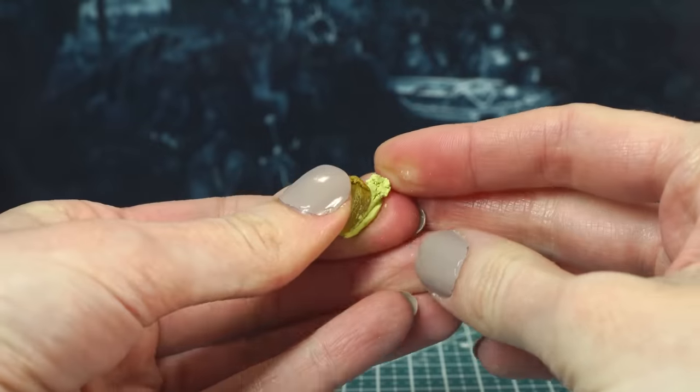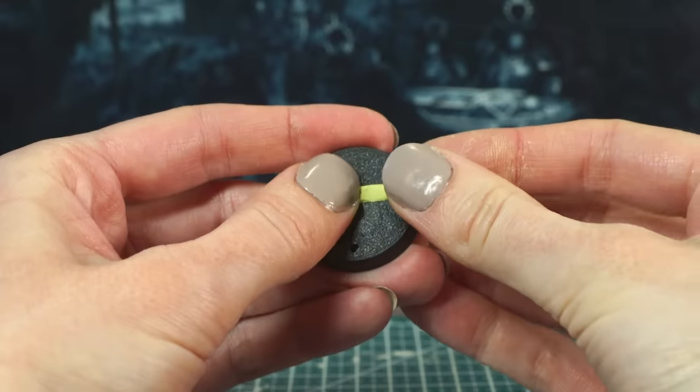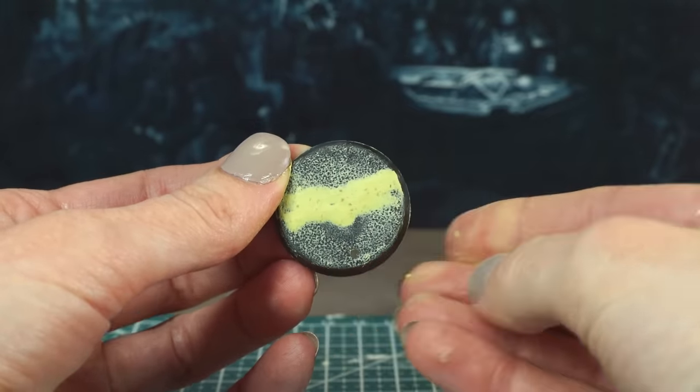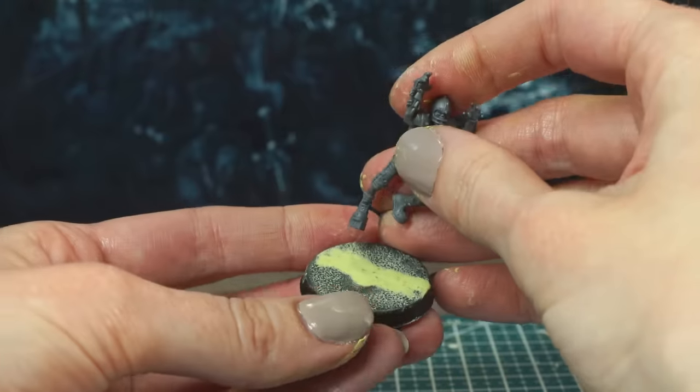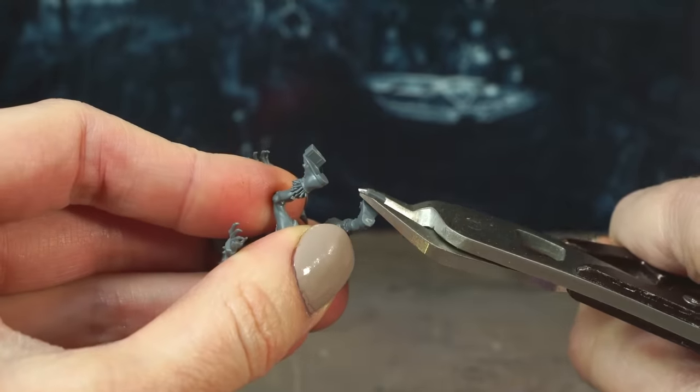The first is using Milliput. Just mix together a very small amount of each part, roll it into a sausage, push it into the gap and smooth it out — easy peasy. You can do this if you've already stuck your mini in the slot, or you can chop the little connecting points off their feet and stick the mini on once the bases are done.